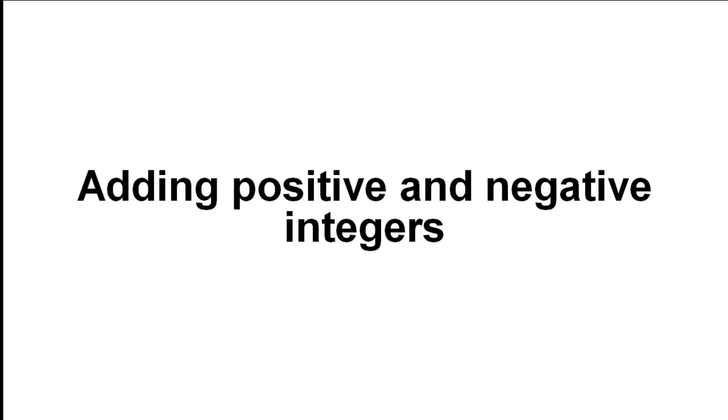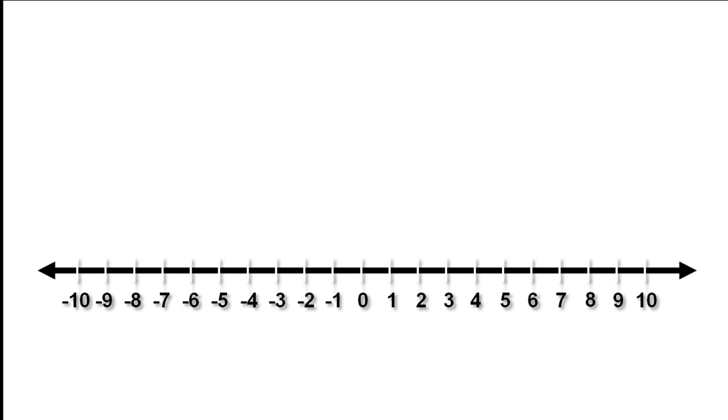We are going to look at adding positive and negative integers. Let's start by looking at our number line. Number lines can really help you with addition.